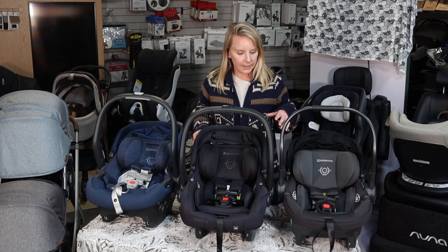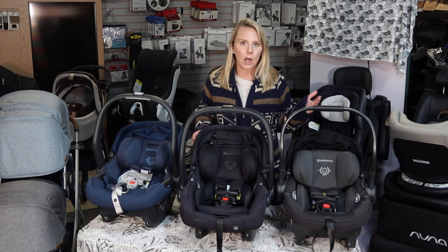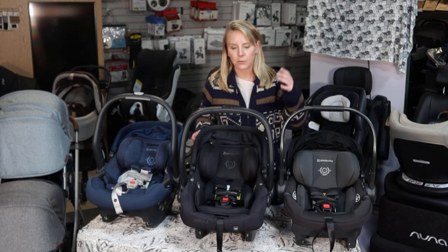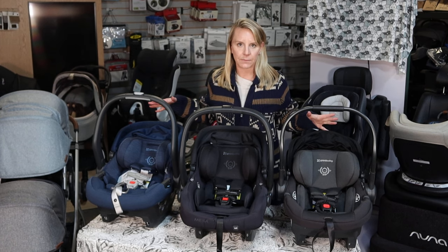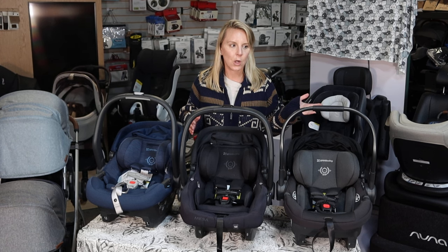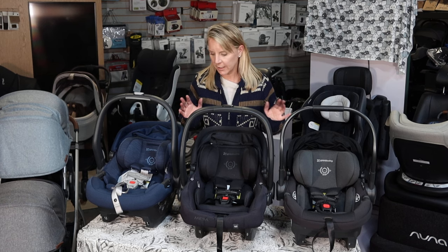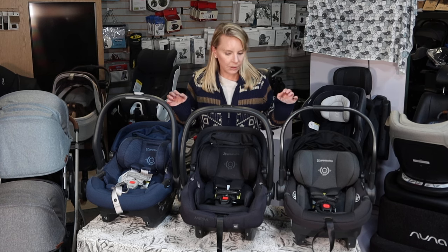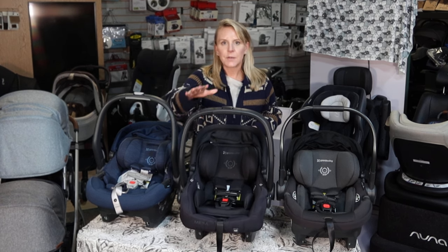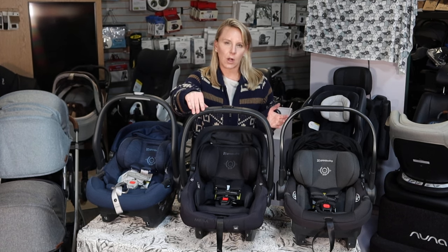Right now on the market, they have three different infant seats available that would all click onto their wide variety of strollers. They have four different strollers, and all of these car seats would be able to clip onto their strollers either with no adapter necessary, or for two of them you do need to buy an adapter, but they're very reasonably priced. This one in the center is going to be the Uppababy Mesa V2 — this is the longest-running seat they've had on the market.